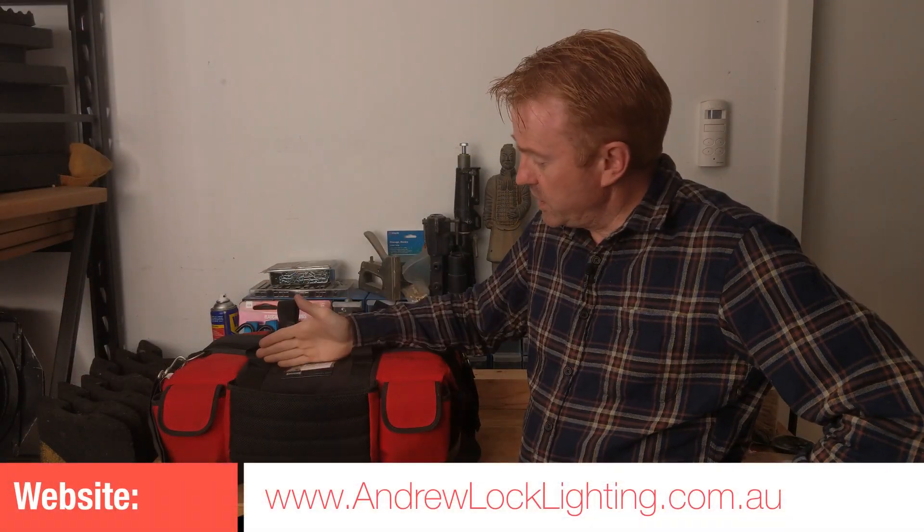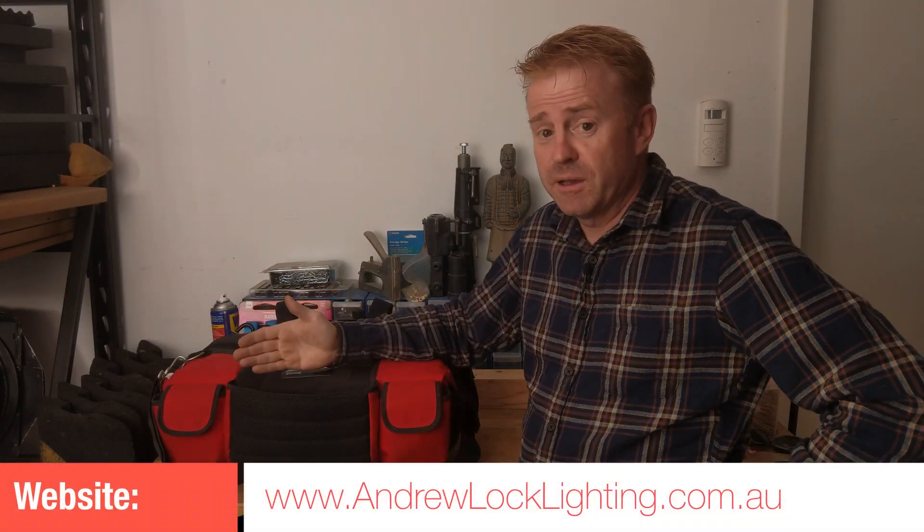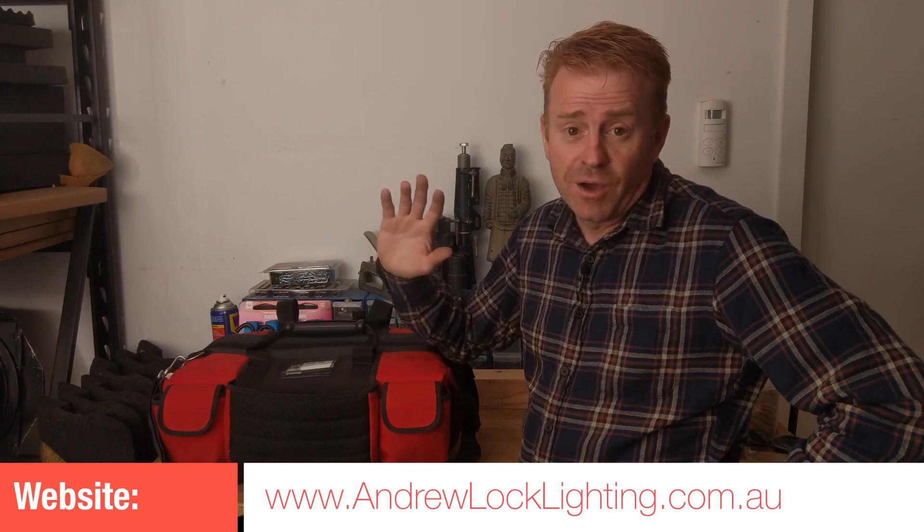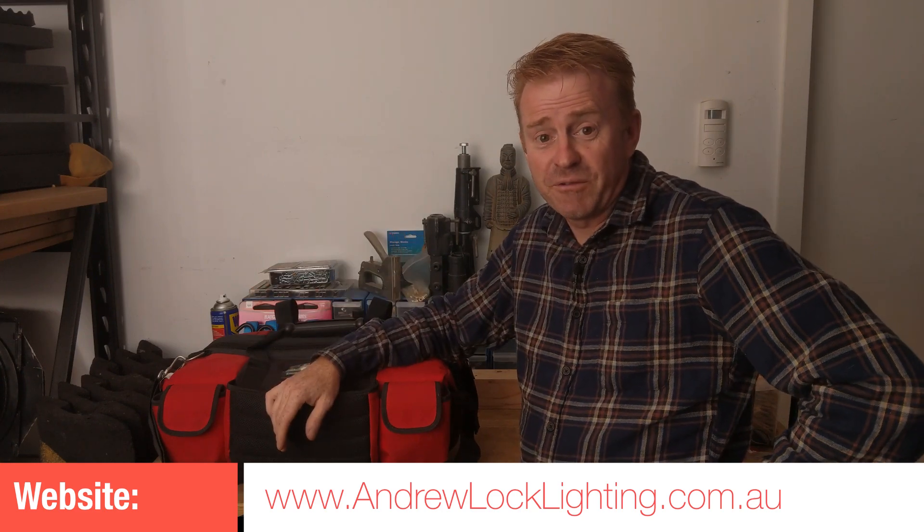So that's what's in my toolkit. When you're hiring a gaffer, one of the things you might not see in the price is all the stuff they have tucked away in case it's needed. I'm Andrew Locke — see you on the next episode of Gaffer in Gear.